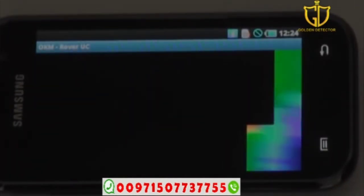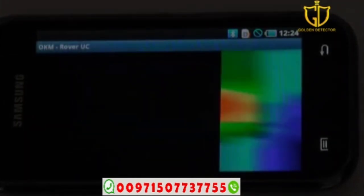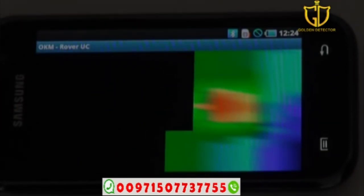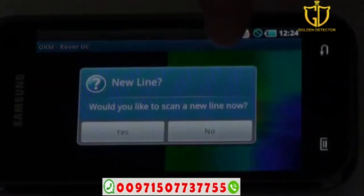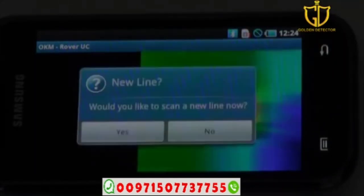As the scan continues, when it comes upon a target you'll see it show itself on screen. That's what a target looks like when you go across it — you can see there is a target here, very simple and clear to see. We have a red and a blue right next to each other, which gives an indication of a ferrous target.